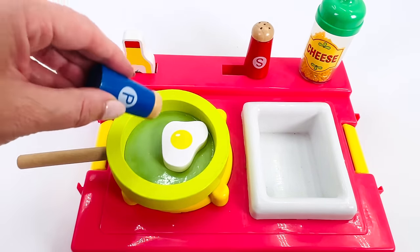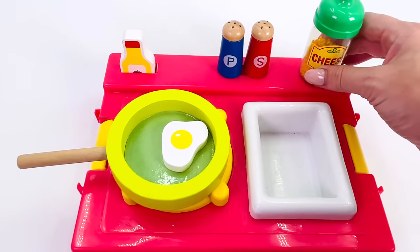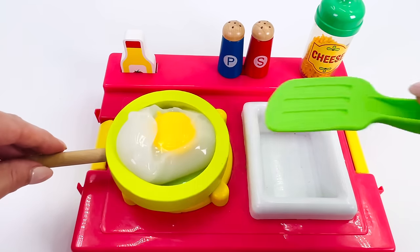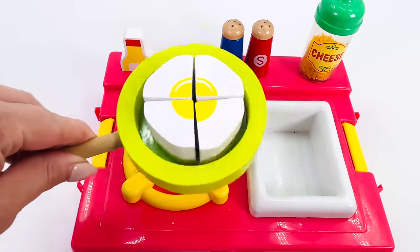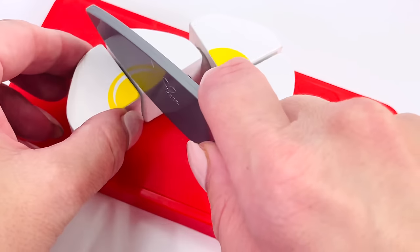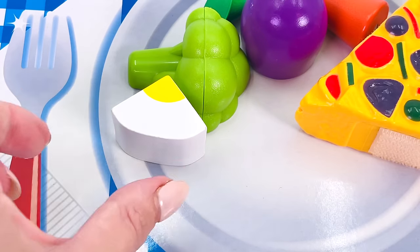Stir it around a bit. I think I'll add some seasoning — some pepper and some salt. Maybe a little cheese. How about some sauce? Now let's watch the egg cook. Oh, it's wibbly-wobbly. I think I'll need to cook it some more. All done! Now let's go cut the egg — there are four quarters. I'll cut it in half. One quarter, one, two, three, and four. I'll use this piece of egg to serve up on the plate. We've made the egg.